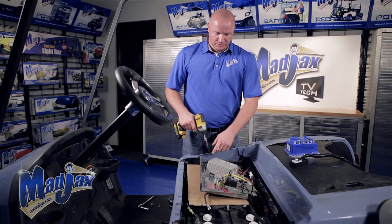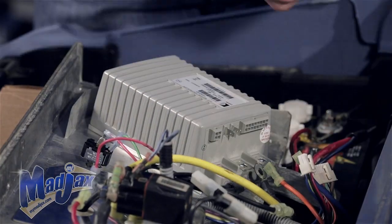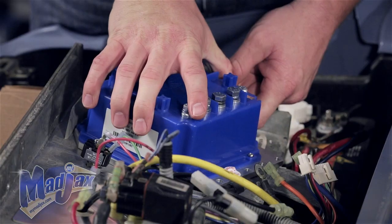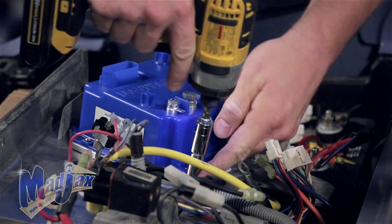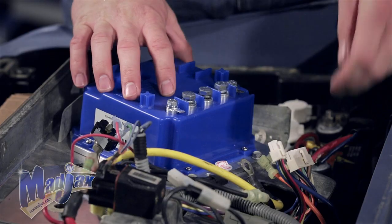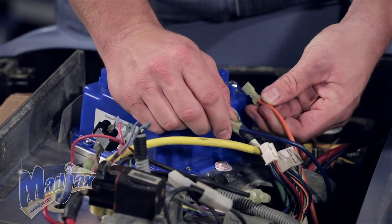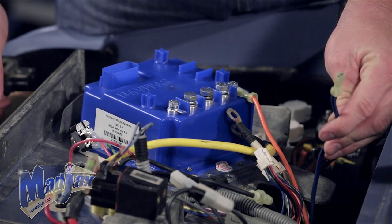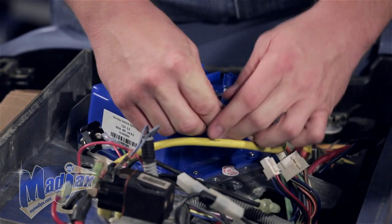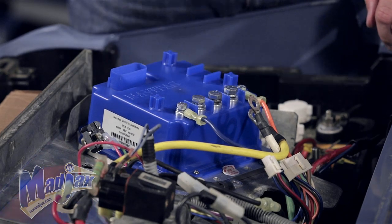Using a 10 millimeter socket, remove and retain the three bolts that hold the old controller in place. Take the new 600 amp controller and attach it to the same location using those three bolts. Once secured, take the orange spade connector from the old controller and plug it into the F1 terminal. Then take the green and yellow wire from the motor and attach it to the B-plus terminal on the new controller.